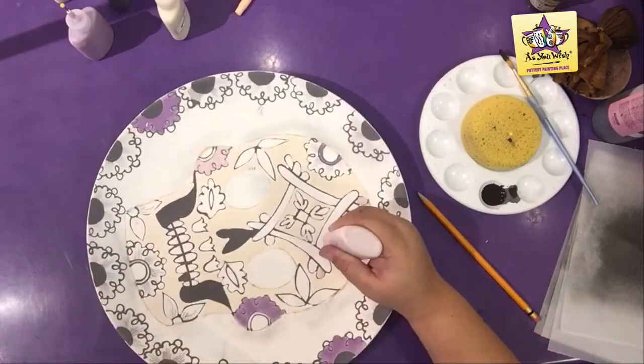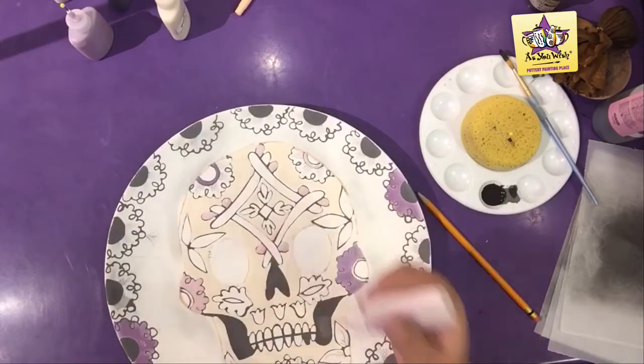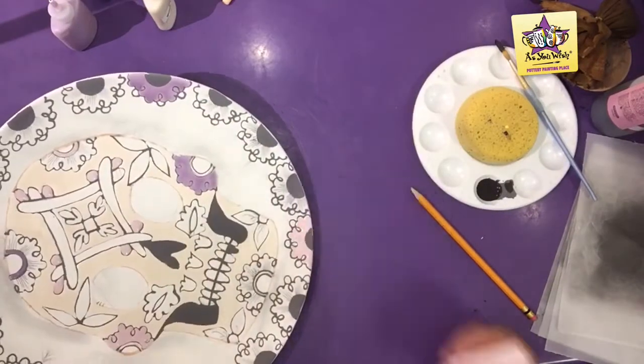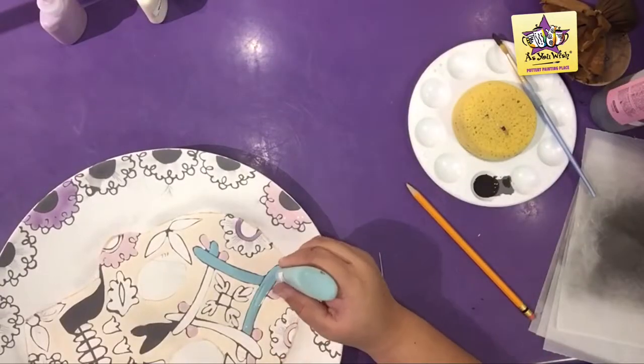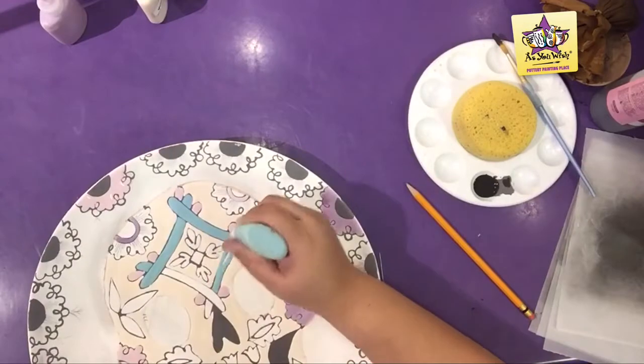Use a jumping juniper fun writer for the left cheek flower, the accent on the forehead design, and two opposite rim flowers. Also use jumping juniper for the rim of the jaw flower and two additional opposite rim flowers.